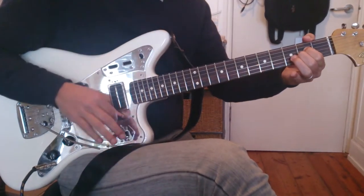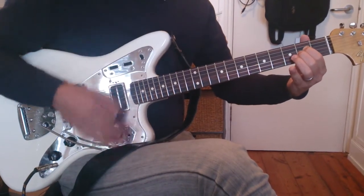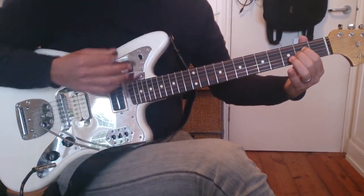So the pattern is: down, up, down. Down, up, down, down, up. And then it goes into the chorus.